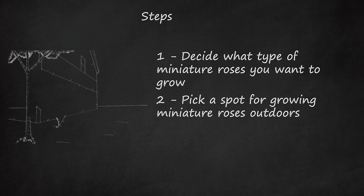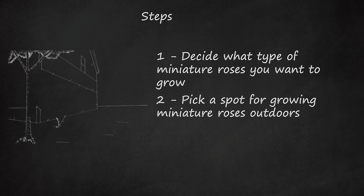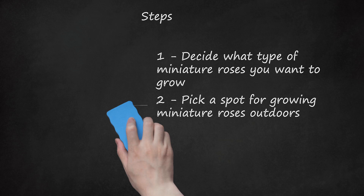Step 2: Pick a spot for growing miniature roses outdoors. Choose a spot where the miniature rose will not be crowded out or overtaken by other garden plants. Miniature roses are commonly used in edgings, borders, and as accent plants in flower gardens. Pick a place that gets full sun, though some varieties of mini roses will also tolerate partial shade.